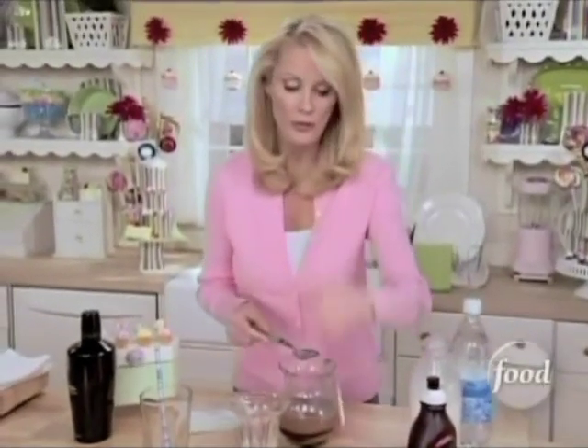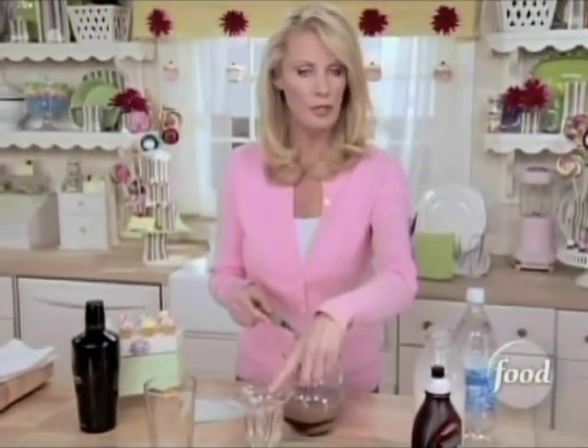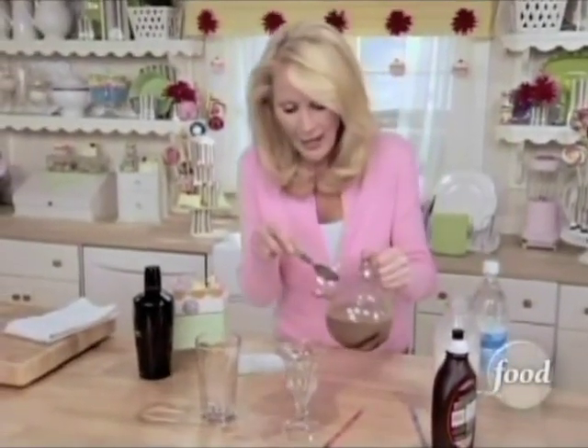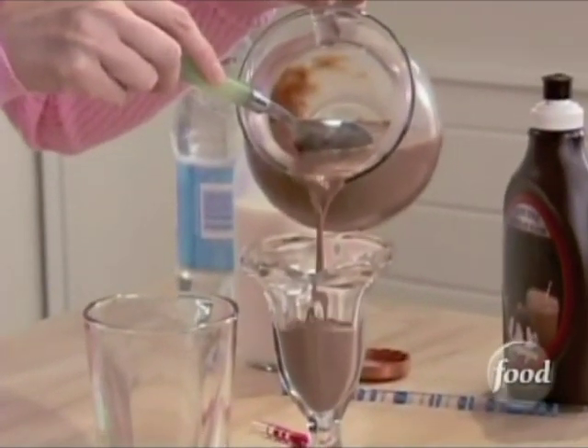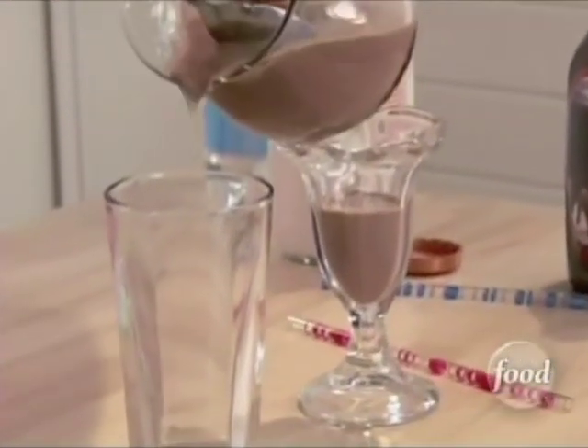Now I am going to put this in two glasses. This pretty one is the kitty cocktail, and the nice big one is the adult cocktail. You want to fill this up about halfway — and this one here too.